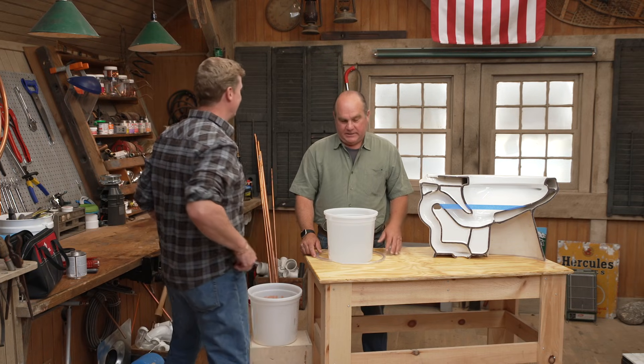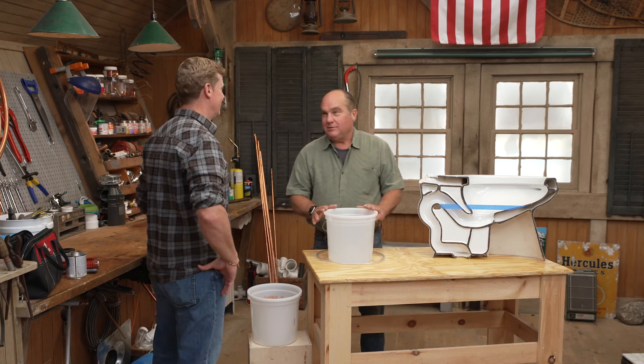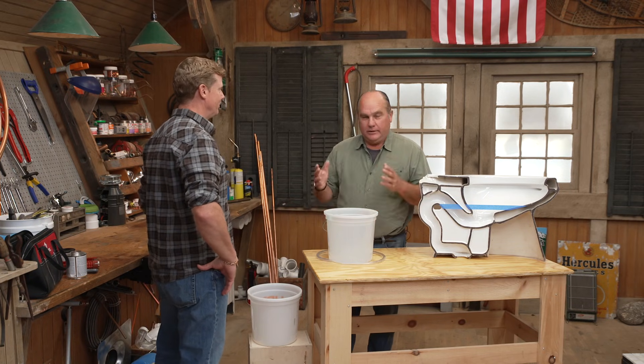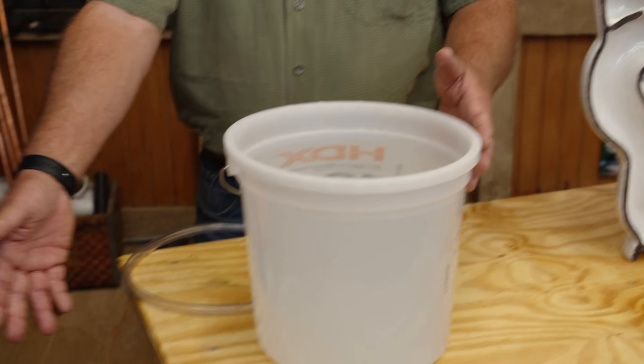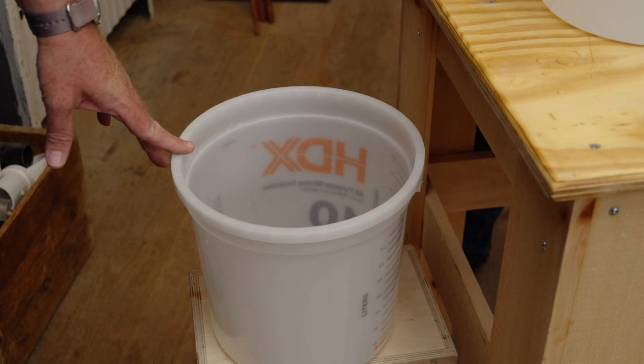All right, Richard, what do you got for me today? A little bit of science. I thought we would take a minute to talk about siphons. You're going to need a siphon. Say you wanted to get the water from this tank to a lower point, and you didn't have a pump.